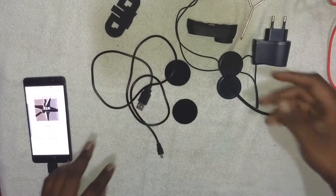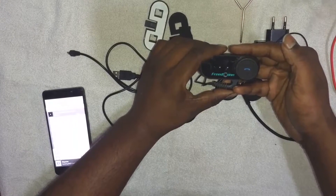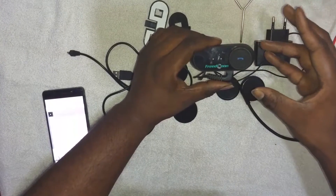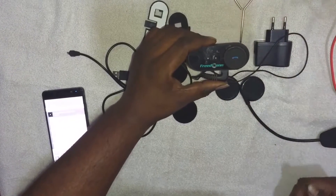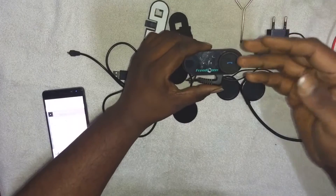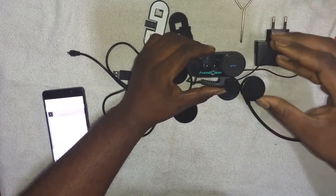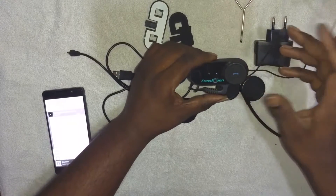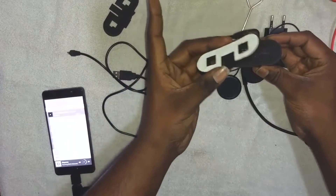If you need to listen to FM stations, just double-click the button. You enter FM mode and swipe to go to different available FM stations. However, during travel I don't recommend FM because the signal rate may vary at different places and you'll find variations in sound. I only recommend using normal music stored on your device.